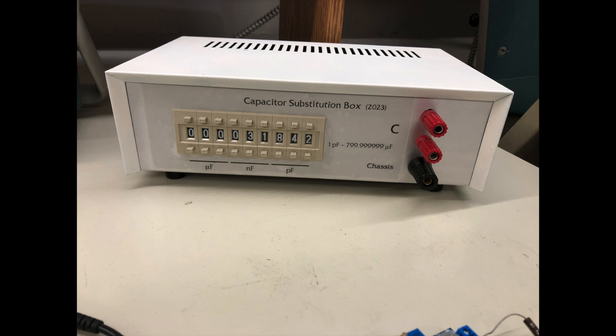Here's the finished box — nine decades. It's not accurate in a monotonic sense across all digits simultaneously, but if you increment the one-picofarad digit it will still increase the capacitance by one picofarad even if the actual value isn't exactly what's shown on the display — it'll be close though. I'll do a quick run through the construction and then we'll have some video of it in action. Will I ever use this thing for real? Maybe, but it's nice to have and it was a fun way to while away some lab time.